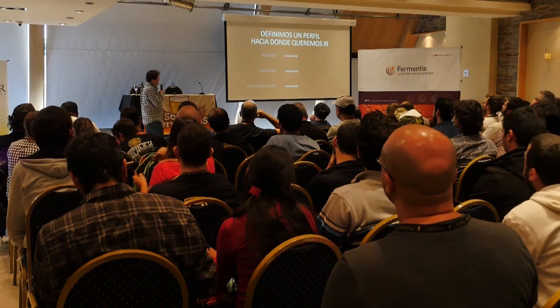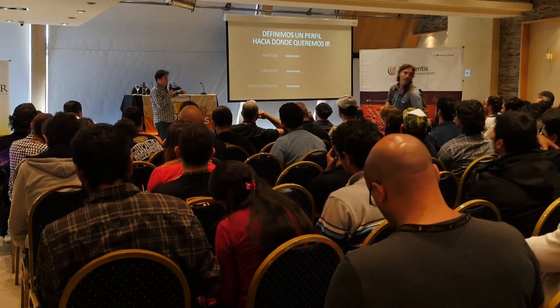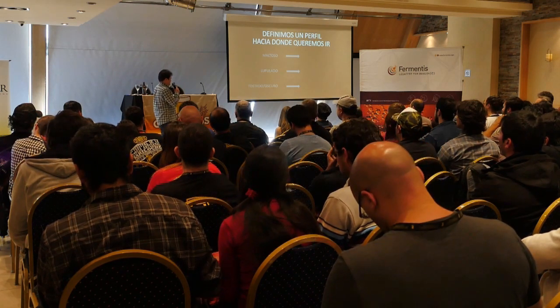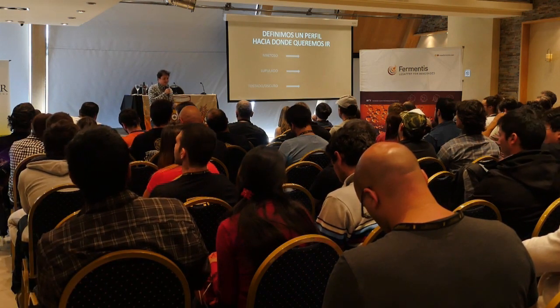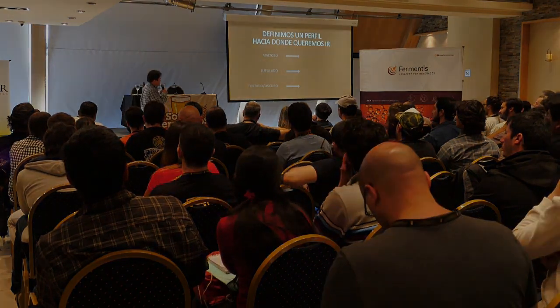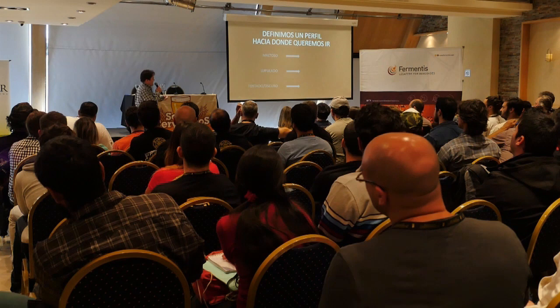Tenemos que definir hacia dónde queremos ir, qué cerveza queremos hacer. Yo encaré tres perfiles bien diferentes, porque de formulación de recetas podríamos dar un curso entero. Quería compartir mi experiencia y las cosas que más me ayudaron a trabajar sobre el balance. Elegí tres perfiles bien diferentes —maltoso, lupulado y tostado/oscuro— para marcar bases al respecto.